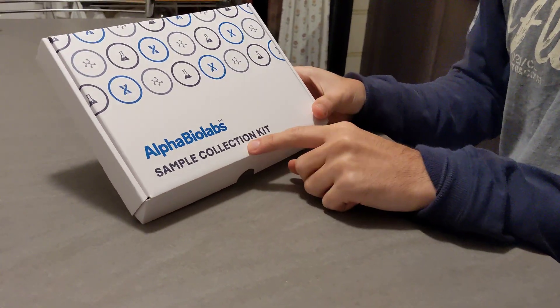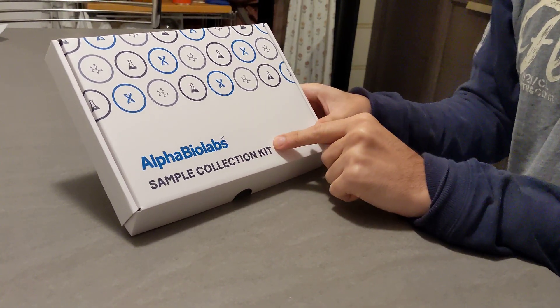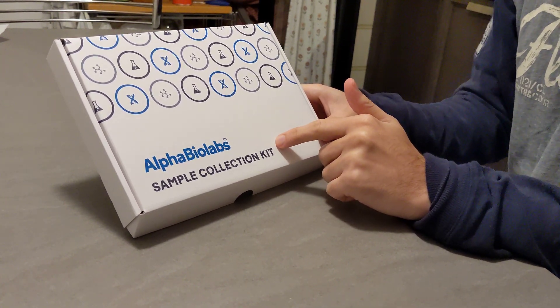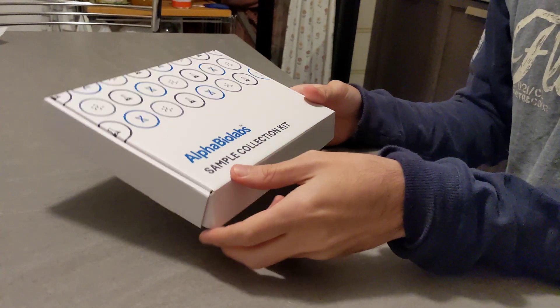I've just got the sample collection kit for COVID-19 provided by Alpha BioLabs. This kind of kit is going to be shipped across the UK and used by pretty much everybody to test for COVID-19. You can do it yourself at home and it's fairly easy.